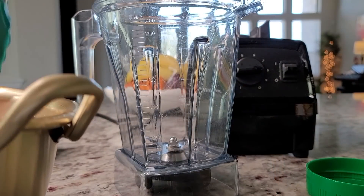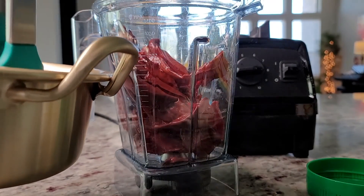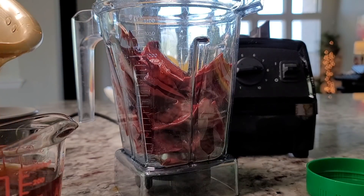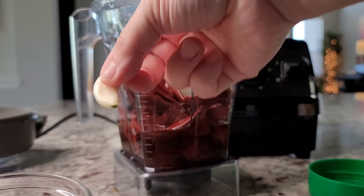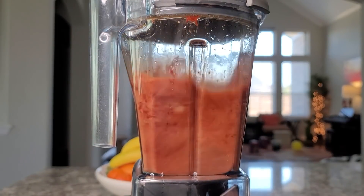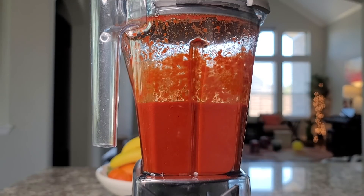Once my chiles have softened I'm going to puree them. I'm going to add all of my chiles to my blender cup along with one and a quarter to one and a half cups of the steeping liquid from the pot. I'm adding a very small piece of onion, one clove of garlic, and two teaspoons of chicken bouillon powder, then blend well. My Vitamix purees very well so I'm not going to strain it, but if you like you could strain this into your preheated pan.